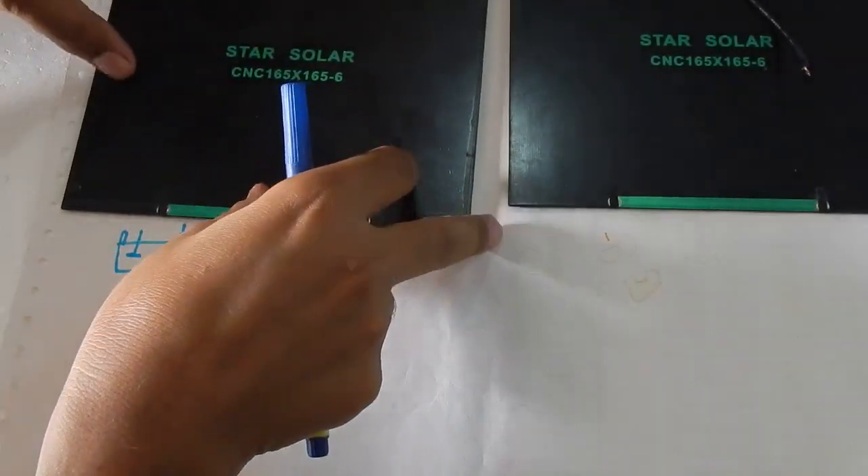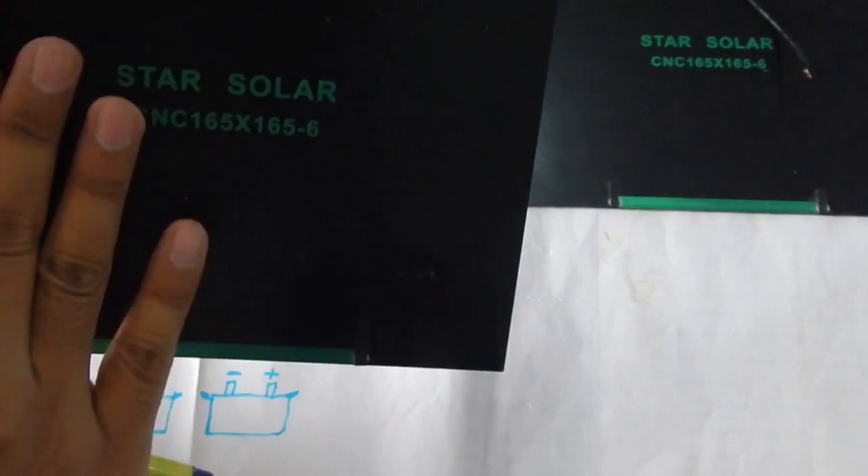Hello everyone and welcome to another video. Today I'm going to show you how to connect solar panels in series or in parallel. The first thing we need to understand is that solar panels are basically a kind of battery that gives you DC power.